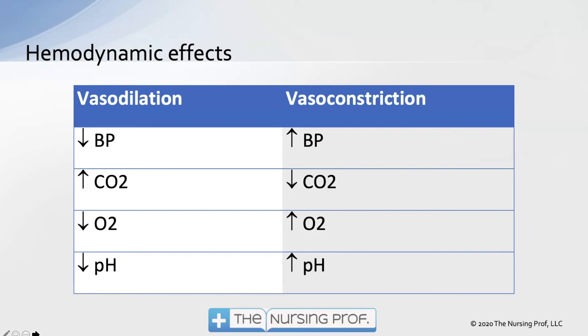Hemodynamic effects: vasodilation in the brain is caused by a drop in blood pressure, an increase in CO2, low oxygen levels, and a decrease in pH. Vasoconstriction is caused by an increase in blood pressure, a decrease in CO2, an increase in oxygen, and an increase in pH. These are the factors that drive vasodilation or vasoconstriction in the brain.